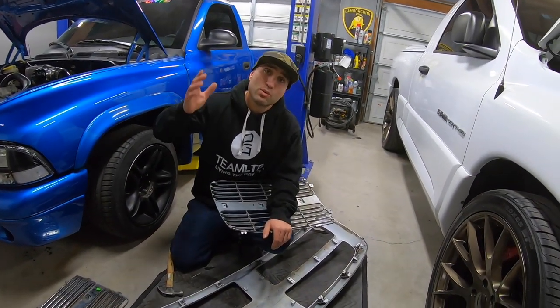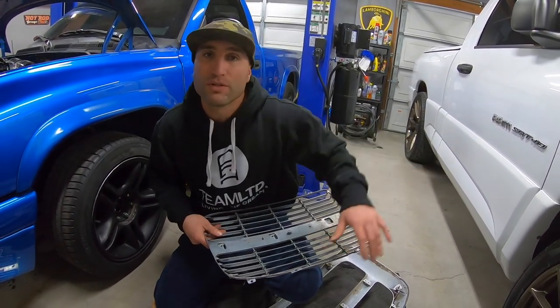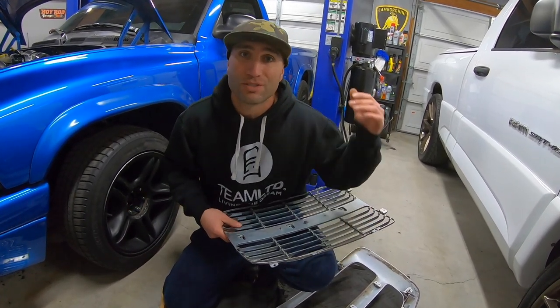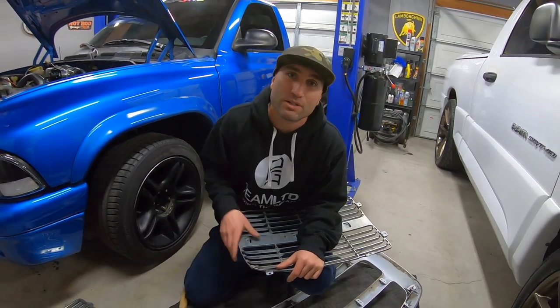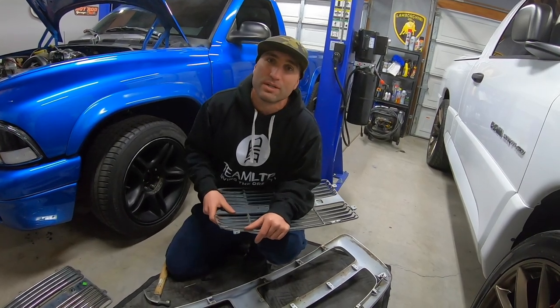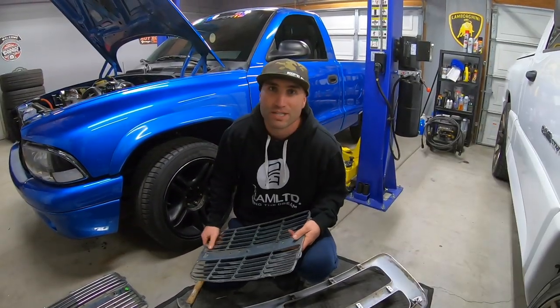If you're interested in more third gen Ram stuff, we're going to be doing a lot more to this truck. We already put wheels on it — we're going to be lowering the truck, putting exhaust on it, different headlights, converting the whole truck to LED, and a lot more. So make sure you stick around. Also check the merch down below, support your boy, or hit that join button — all the help is appreciated. It goes into more parts going back to the truck. Thanks for watching, guys — see you in the next video.